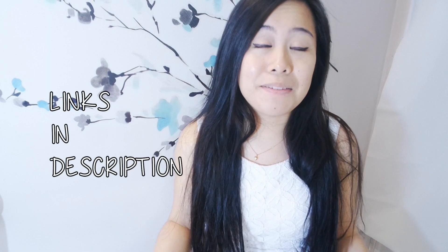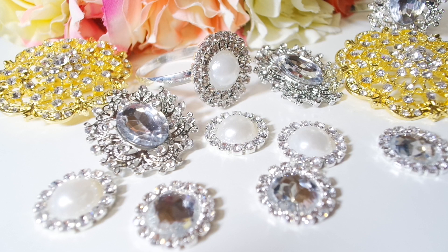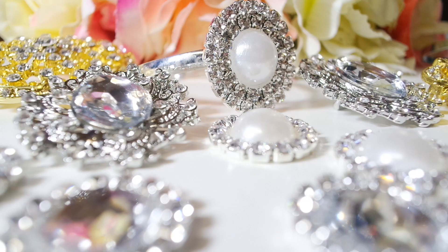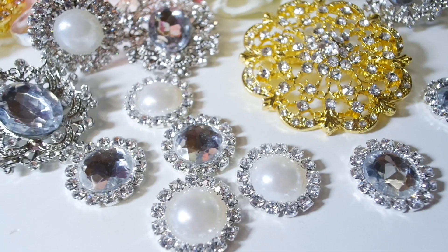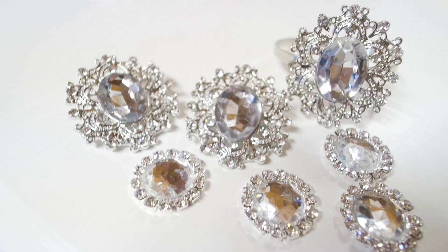I'd like to thank TotallyDazzled.com for sponsoring me and providing me with these super sparkly brooches and napkin ring holders to use in this video. The rhinestones are delivered quickly and safely by TotallyDazzled.com, which was a big plus. They also offer a 100% satisfaction guarantee, but I don't see why you wouldn't be happy with these because they're absolutely gorgeous and beyond my expectations.